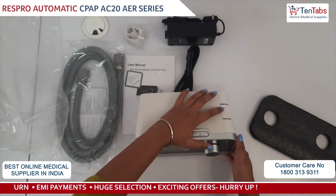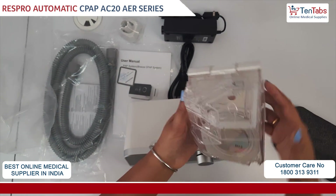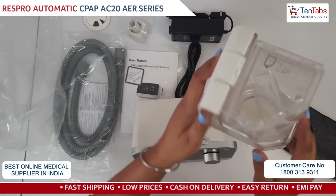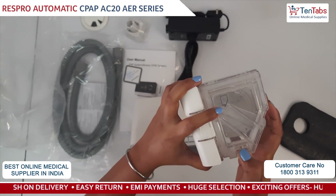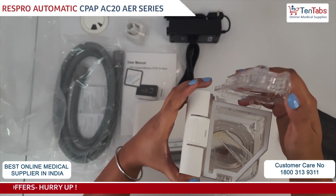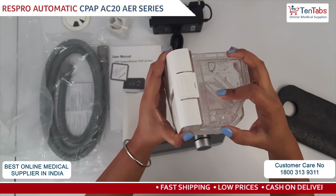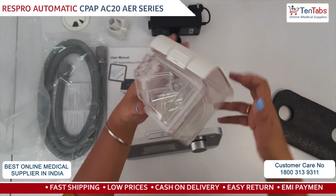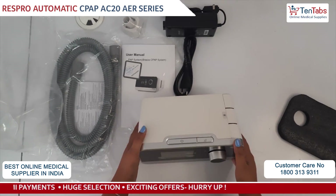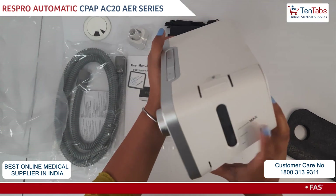To open the humidifier you have to just press it here and you can take it out. There is a maximum level marker, so you have to pour the water up to the maximum level. To open the chamber you have to buckle this and it will get open. You can fill the water, close it, and put it back. The level is given here for pouring the water.